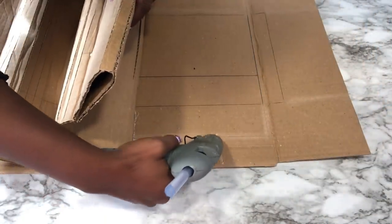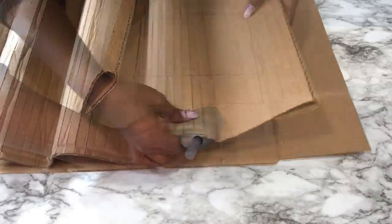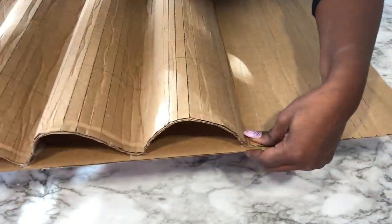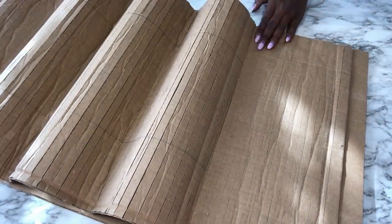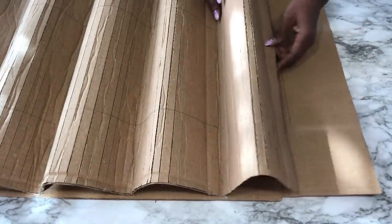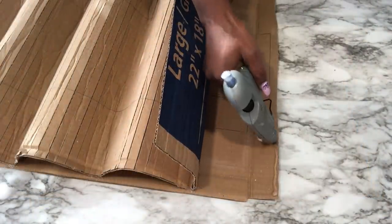I'm gluing the cardboard only from the top to where the mirror mark is, because the middle part is going to be cut out. I'll be doing the same thing to the bottom part, and only the sides will be fully glued to the board.